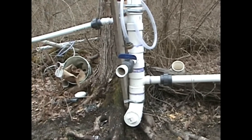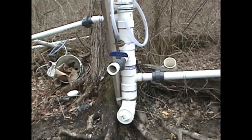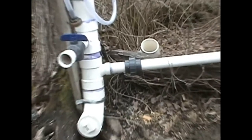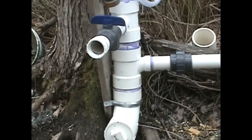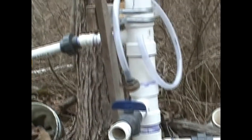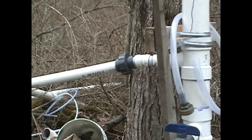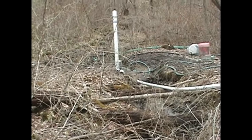New standpipe installed. Two inch line comes into a union, goes into the four inch standpipe. There's a drain plug on the bottom. Two inch output on top reduces to inch and a half, comes to another union, and shoots on down to the ram pump.